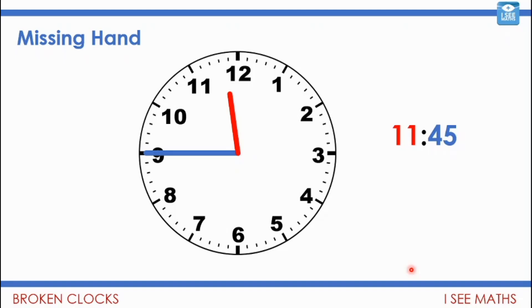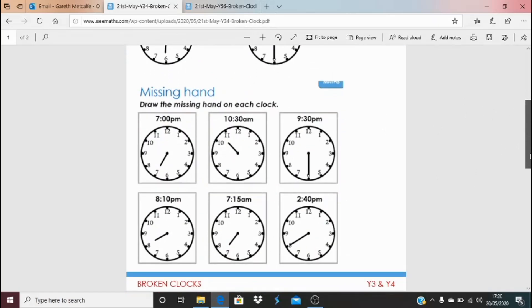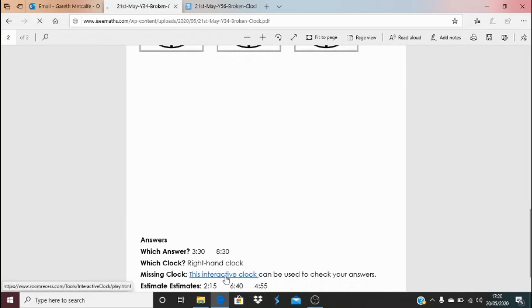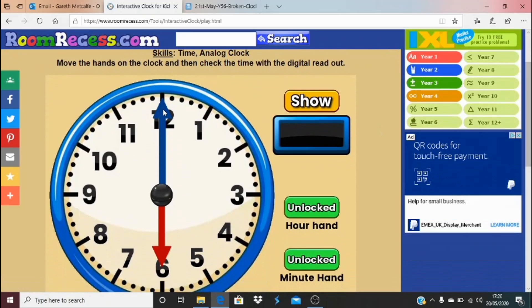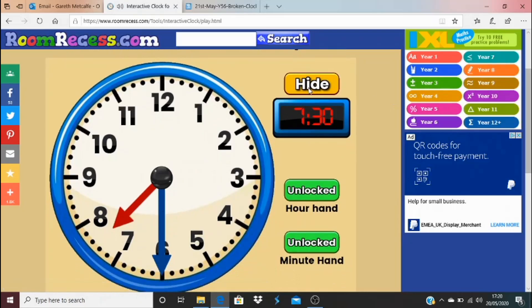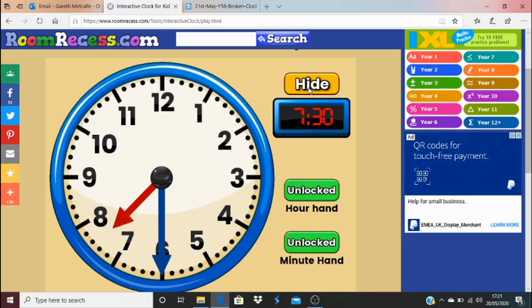We can get to today's activities by clicking on the blue link underneath the video. If you're getting your head around reading the time from clocks, have a go at the first two questions, then try the missing hand questions. If you feel more confident, go straight to the missing hand questions and try estimating the times. To check your answers, there are answers to some questions, but for the 'which clock' questions, use the interactive clock — draw the times and then check using that. I hope you really enjoyed the activity today and I'll be back again tomorrow.